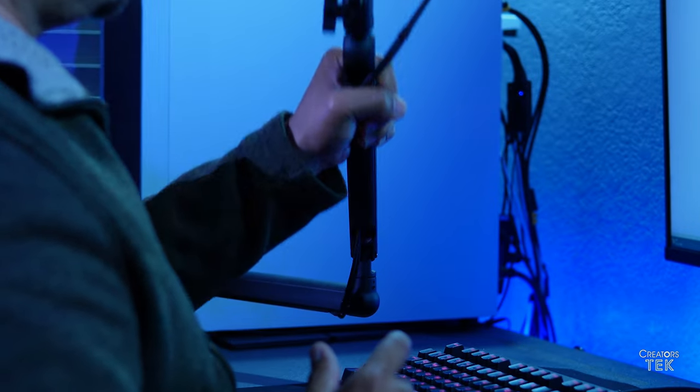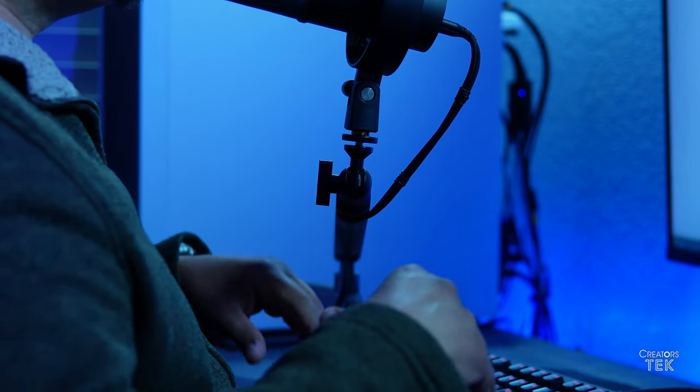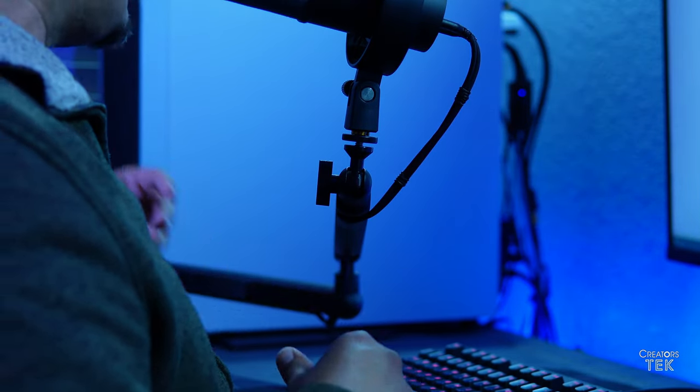In the boom arms I've used in the past, they're the old tall lamp style that kind of hang in your screen. Personally, I don't think it looks very nice or photogenic to have a big boom arm taking up real estate on screen. But in this case, this is considered a low profile boom arm — though it doesn't stay low profile if you don't want it to. It can go up and down, and depending on your needs, you can move it back and forth, center it, or place it anywhere on your desk.